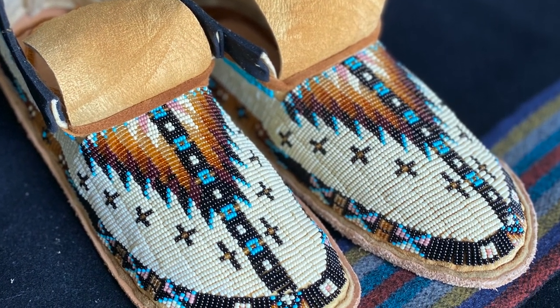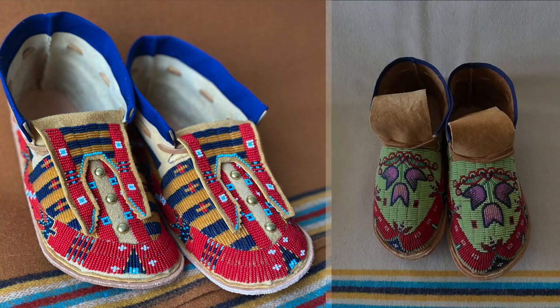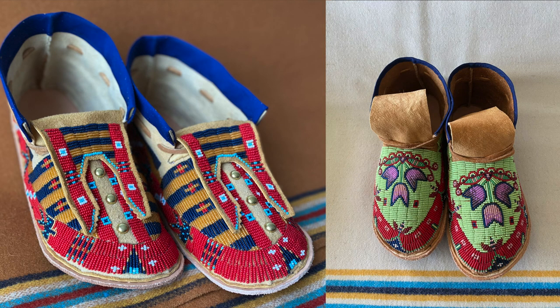Then a colleague asked for a pair of moccasins. This was about the time Facebook was just coming around. So I posted those once and it just kind of took off from there. John's lost track of how many pairs he's made since then — probably well over 100. He posts photos of his newest creations on Instagram.